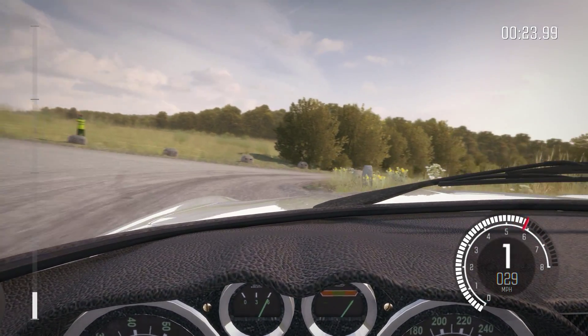Eighty, 300. Left six, 200 through dip. Keep mid over big jump, 200. Caution right five over crest, jump maybe, deceptive. Braking turn square right, don't cut, care rocks on exit.